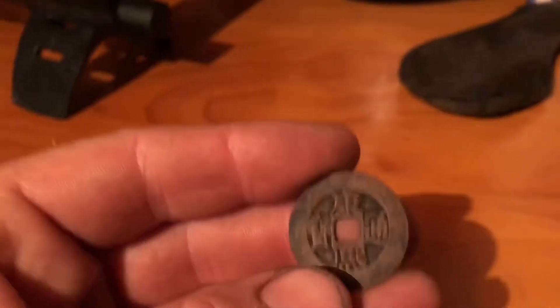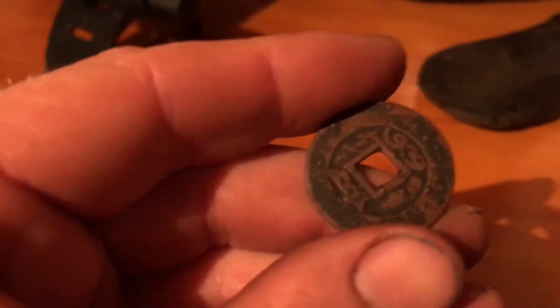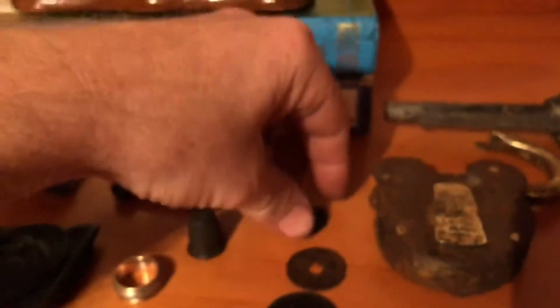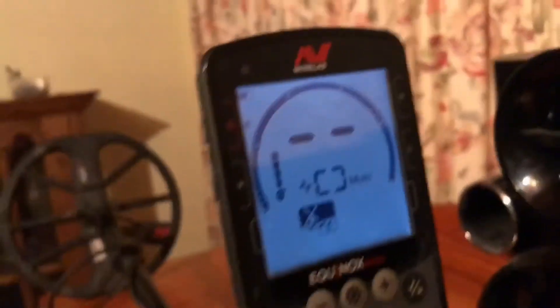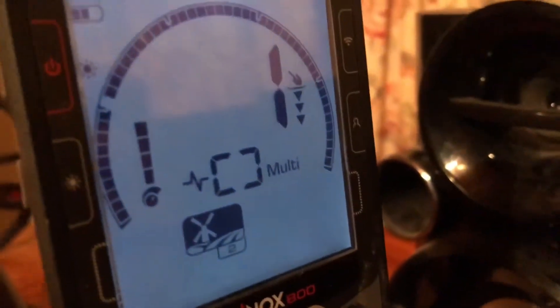And there we have a Qing Dynasty Chinese coin, 1919. Now we have an even smaller one — no one would dig the numbers on this. That's why you dig everything; that's what you're missing.